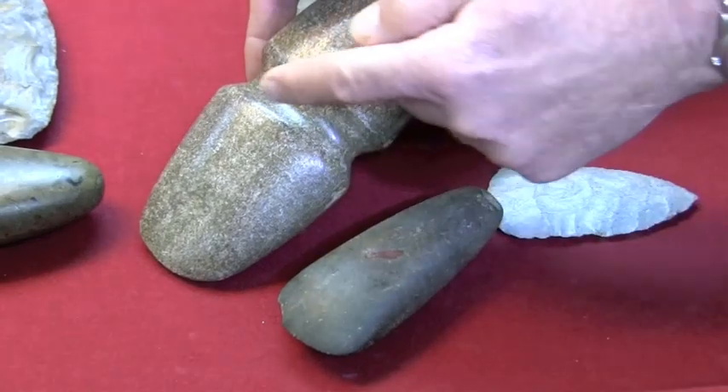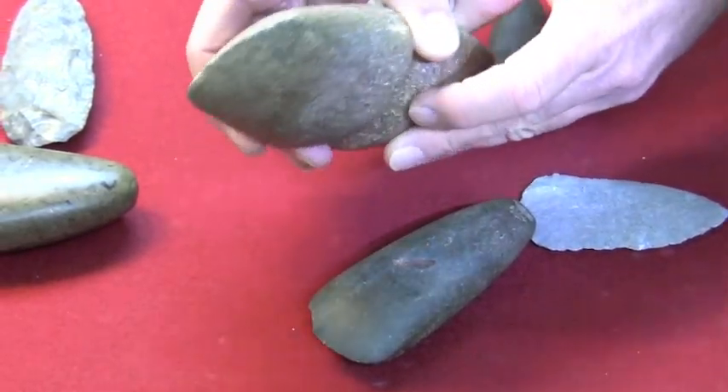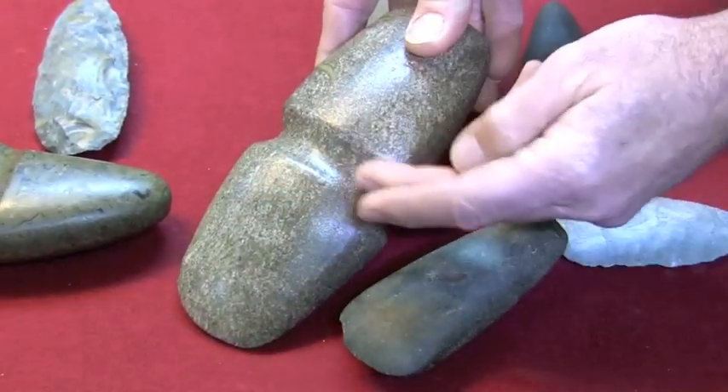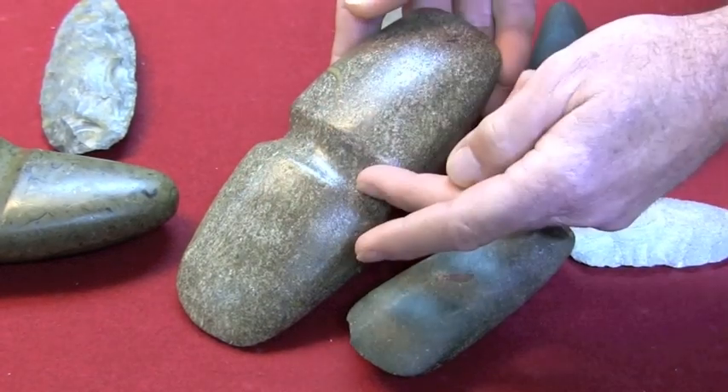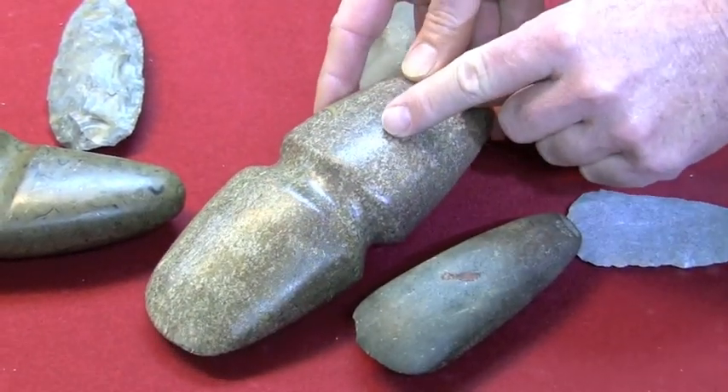If you were to break this rock — this double-bitted axe, and that's another clue — the Indians never made a double-bitted axe that I've ever seen or heard about. But if you were to break this piece, it would look the same at the break as on the outside, because there's no oxidation, no patina on this axe.